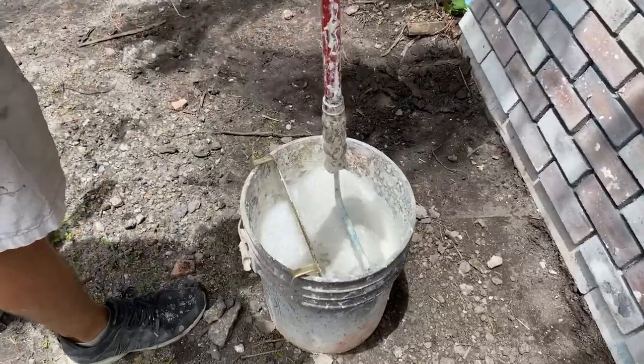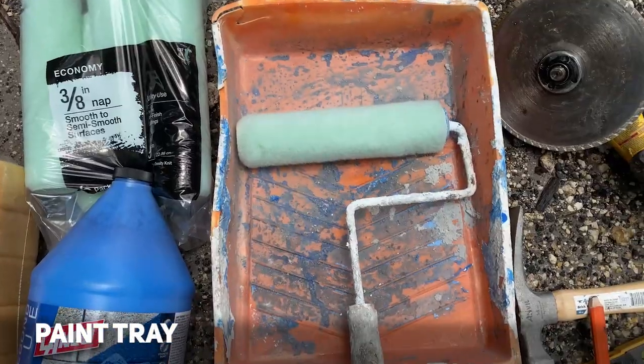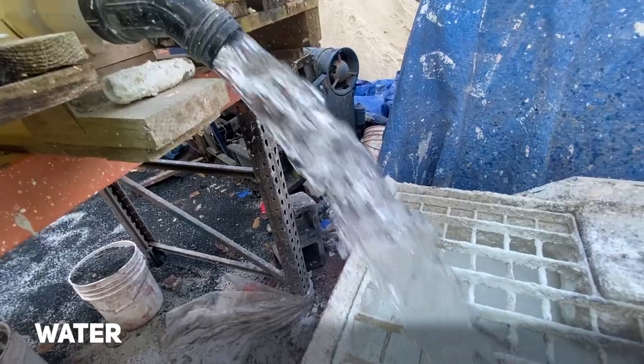To whitewash your brick walls you will need a bucket, a large fluffy paint roller, a paint tray, hydrated lime powder, white cement, and water.